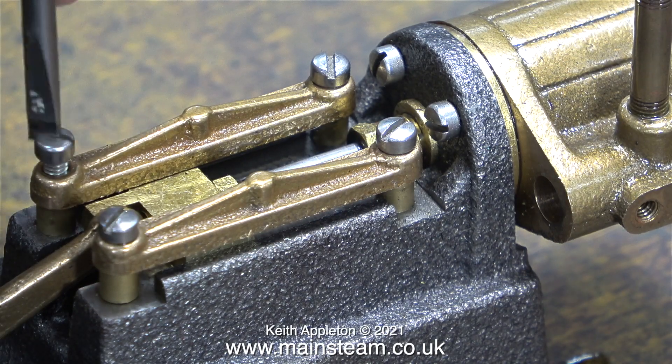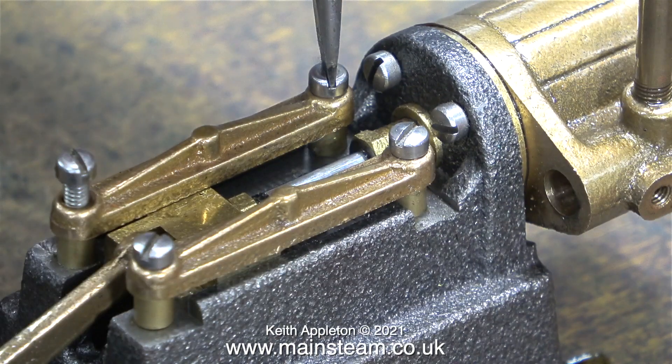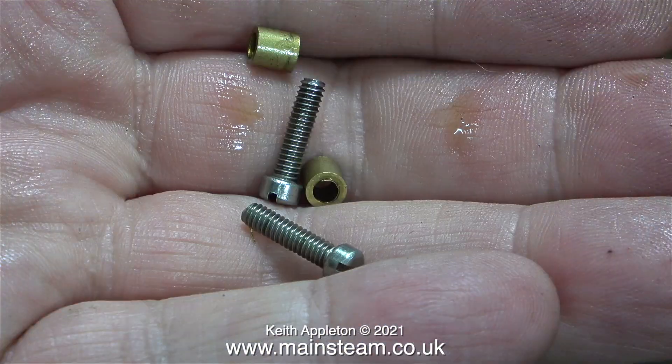Here's the part I'm going to enjoy — I'm removing all of these hideous slot-headed screws and I can't wait to see them go. I quite like PM Research stuff but I do not like the way they use these type of screws.